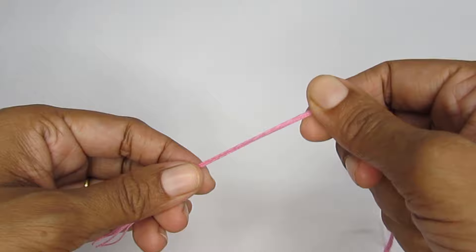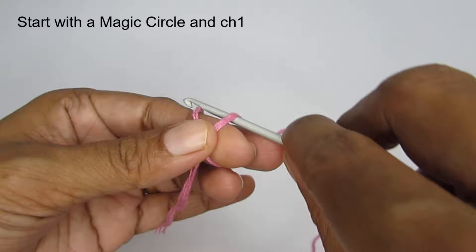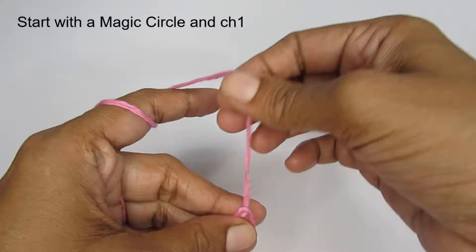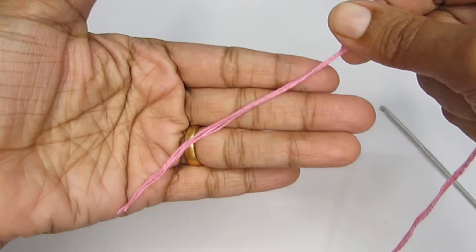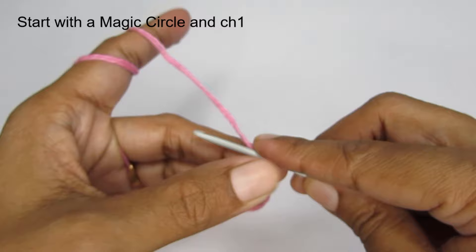We will start by making a magic circle first. To make a magic circle, take your yarn and loop it around your finger like an X. Once you have that, take your hook, pass it through the loop on your fingers, and pull your working yarn through that loop. This is your magic circle, and once you have that, make a chain stitch to lock your magic circle. I do have a detailed tutorial on how to do the magic circle — if you click on the i button that is popping up you can find it.